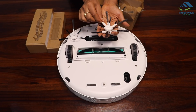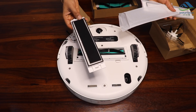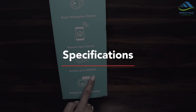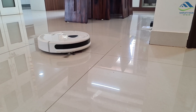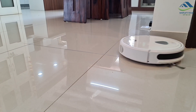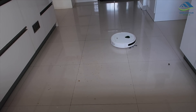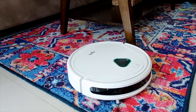Extra accessories like corner brush, rolling main brush, and HEPA filters can be purchased separately. It has a strong suction power of 3000 PA, making it a capable unit when it comes to cleaning. It really cleans almost anything on the floor — tile floors, hardwood floors, and even thin carpets.